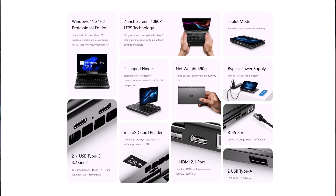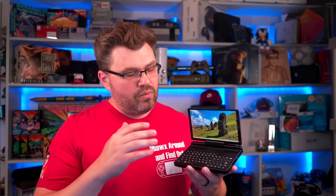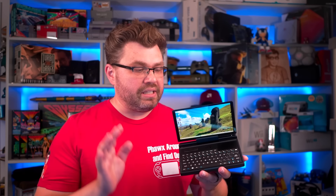Finishing out the specs, we have a very low weight at 490 grams, two USB Type-C 3.2 Gen 2 slots, a microSD card slot reader, a 2.5 gigabit RJ45 port, an HDMI 2.1 port, Wi-Fi 6 capabilities provided by the excellent Intel AX210 chipset, all rounded out with around a 27-watt-hour battery.